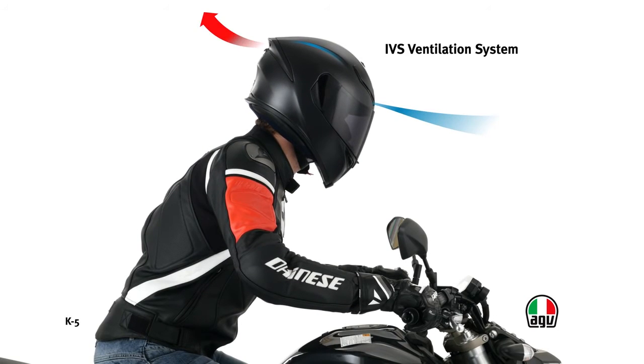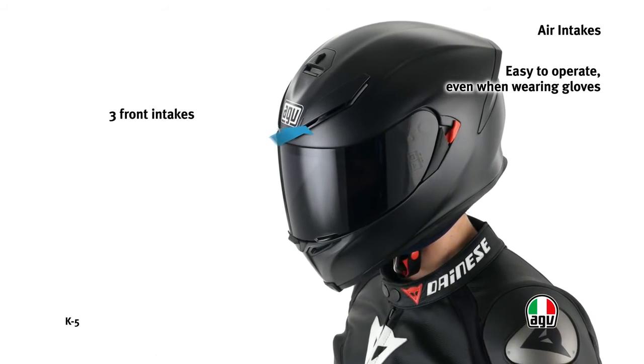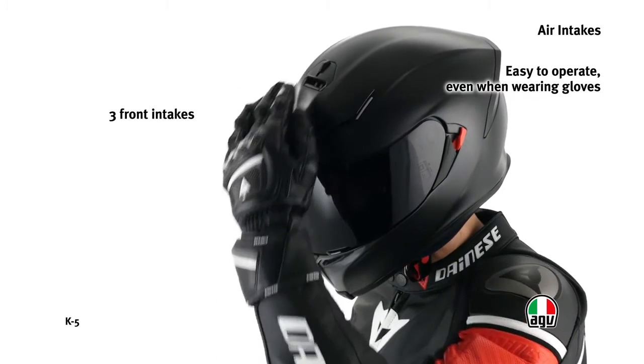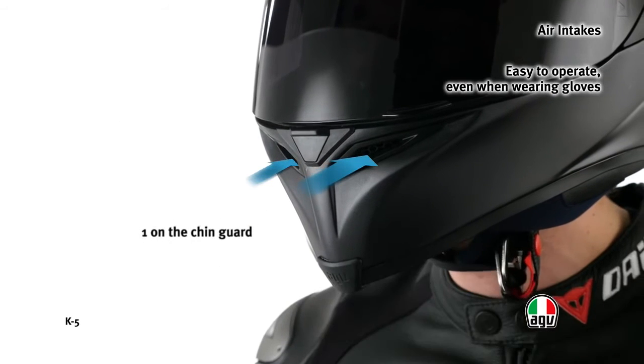The integrated ventilation system consists of ducts hollowed inside the internal structure, ensuring optimum ventilation inside the helmet. The three large front air intakes provide a constant flow of fresh air inside the helmet. The back extractor removes the hot moist air, thanks to the ducts of the internal structure.